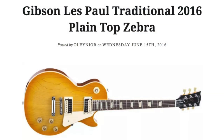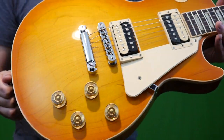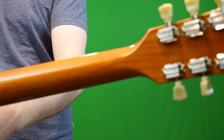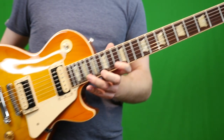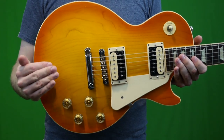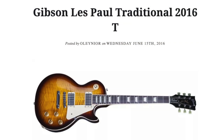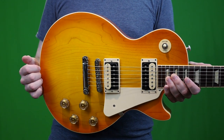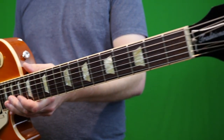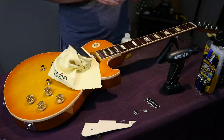Within 2016, there are actually eight different Traditional models. This one is the Plain Top Zebra — 'plain top' meaning you get nice wood grain, which is definitely the case here. There was also just the Les Paul Traditional with pickup covers in finishes like light burst, cherry sunburst, and tobacco burst. And then there's the Traditional T, which had nine-hole weight relief and came in a honeyburst finish. Gibson was so confusing back then — I'm glad they simplified with the Original and Modern collections.